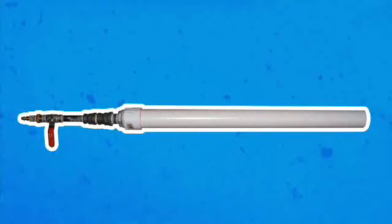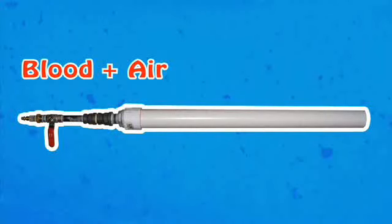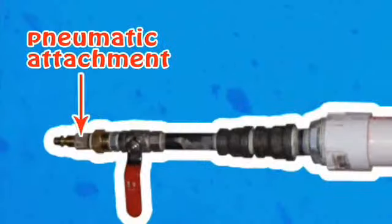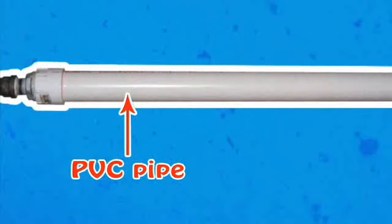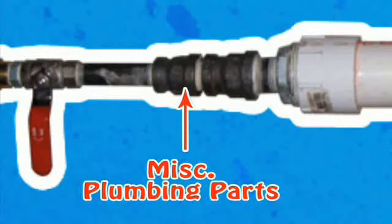Before beginning the build, it's important to understand the concept behind the design. Essentially, what you're building is something that holds your blood and uses high-pressured air to throw it, simulating a gunshot wound. Your pneumatic attachment will be what attaches to your air compressor. Your shutoff valve will be what holds and releases your compressed air. And your PVC pipe will act as your housing, which holds your liquid blood or other substance. The miscellaneous plumbing parts are only there to help you attach your tiny air valve opening to your 1.5 inch diameter PVC pipe.